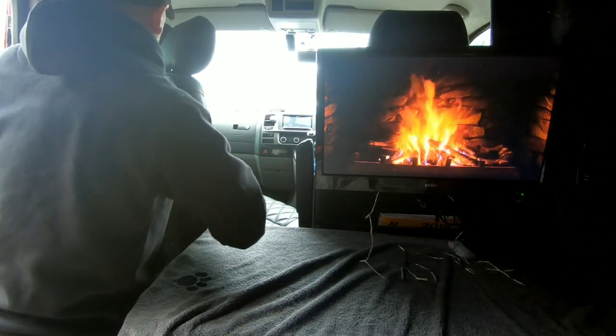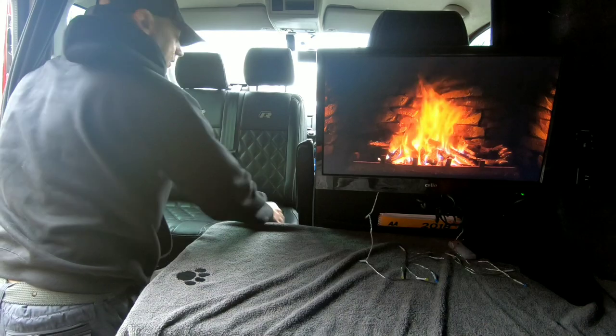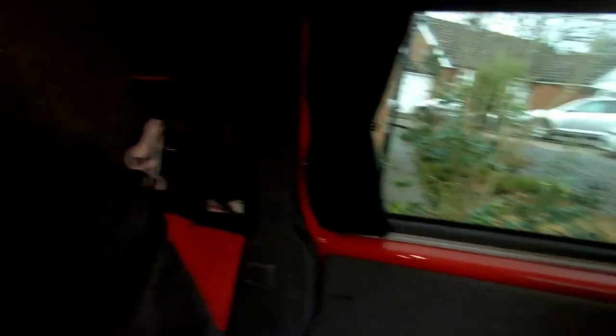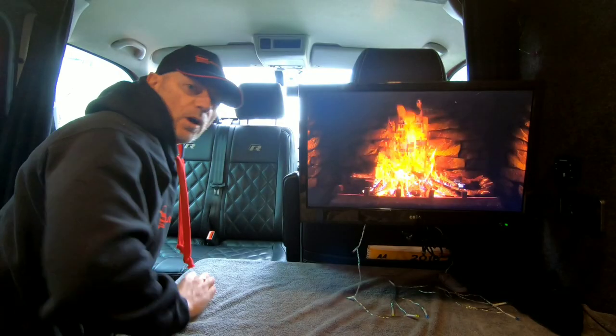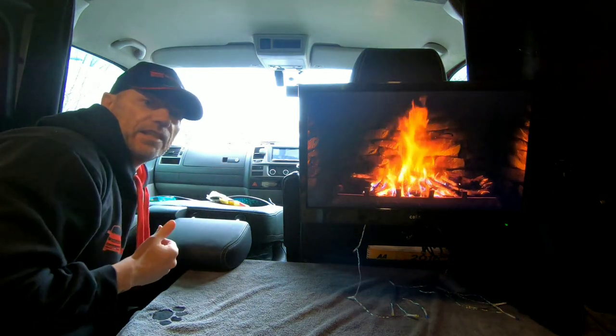The other thing about the folding seat bracket is we've actually got a swivel base as well. I'm going to turn the seats round to show you. As you can see, we've got the seat turned round there. Having this seat be able to turn round just gives so much more room in the van — I'm really really glad that we've got this. And because we've got the folding seat bracket, even when it's in this swivel position you can still have the seat in the folded position.